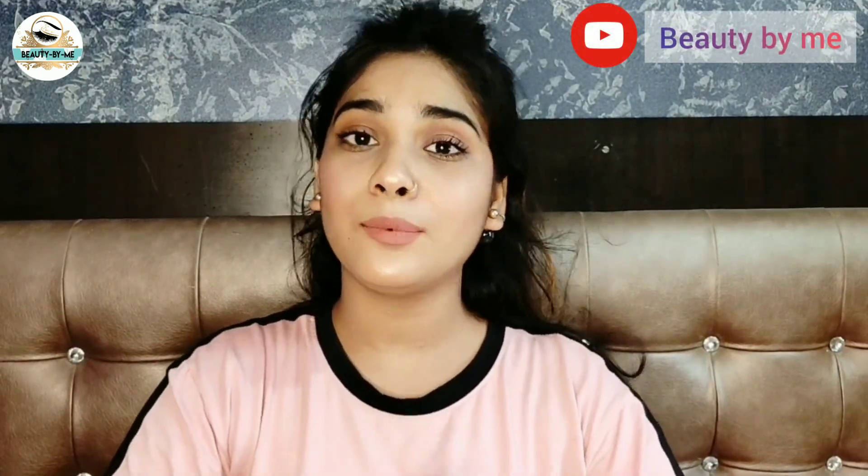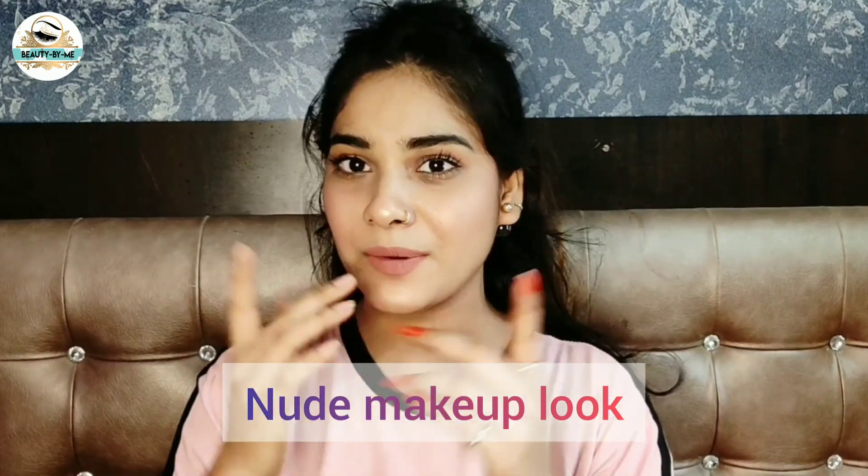Hey fans, welcome to my channel. Today's video is all about a nude makeup look which I have created. I have shared with you all this nude makeup look.